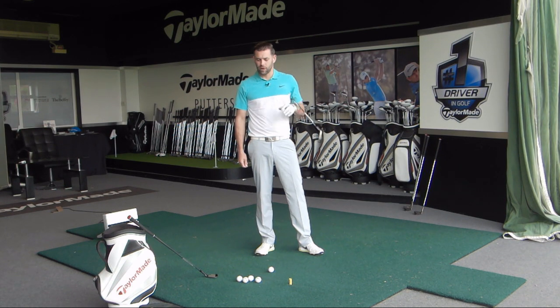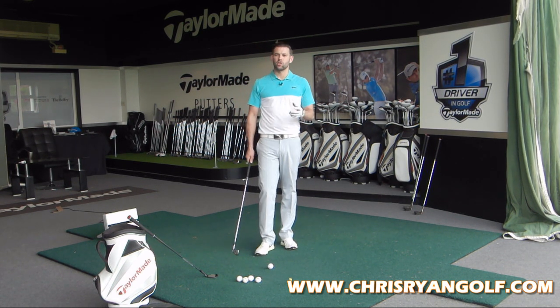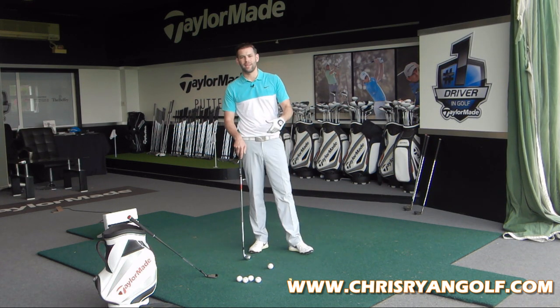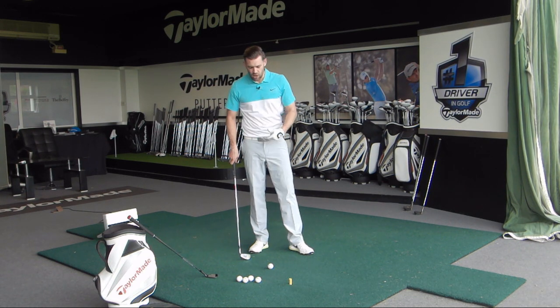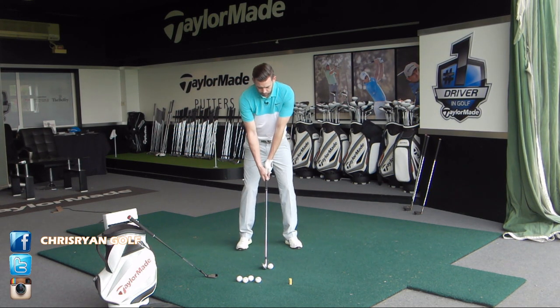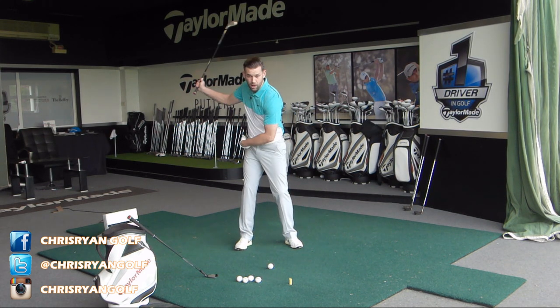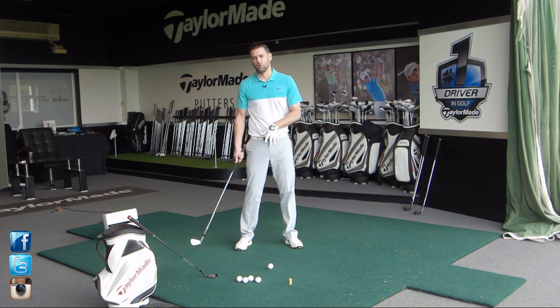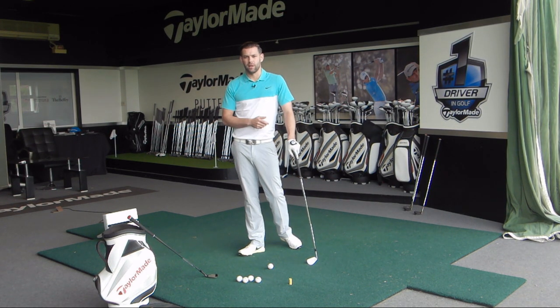So what do we mean by overactive legs? Well, we know that in a good golf swing there should be some movement in the hips and the knees as we make a backswing. As we move that club towards the completion there will be movement in the legs. Trying to limit the movement is going to limit your ability to make a full swing and that's going to limit your ability to hit the ball a good distance. So we want some leg action.